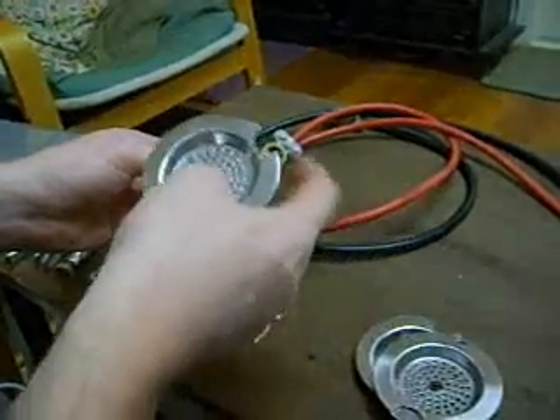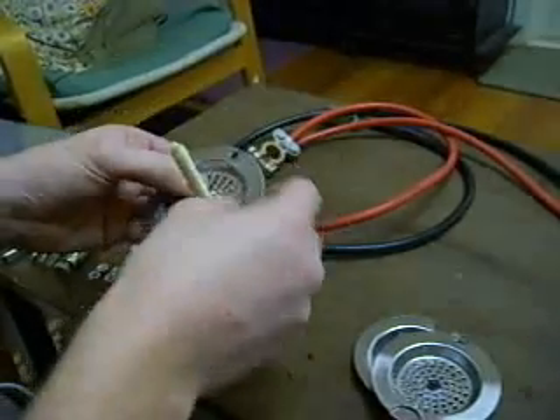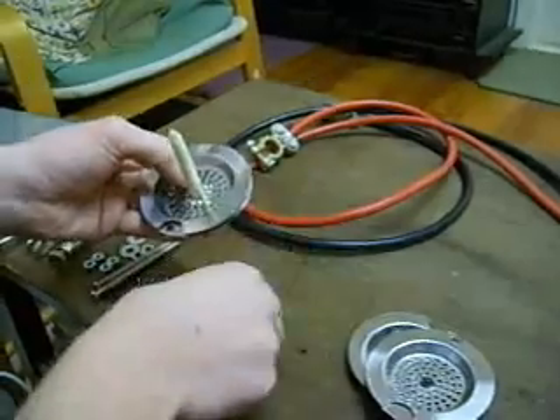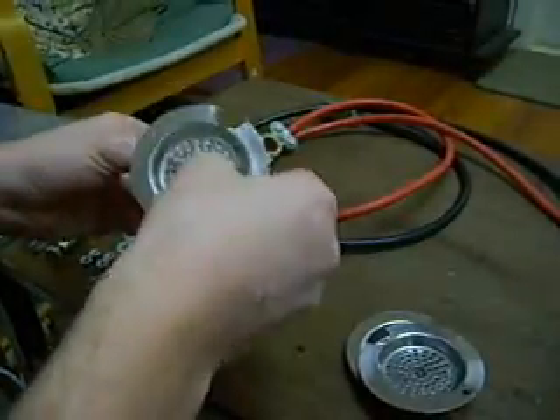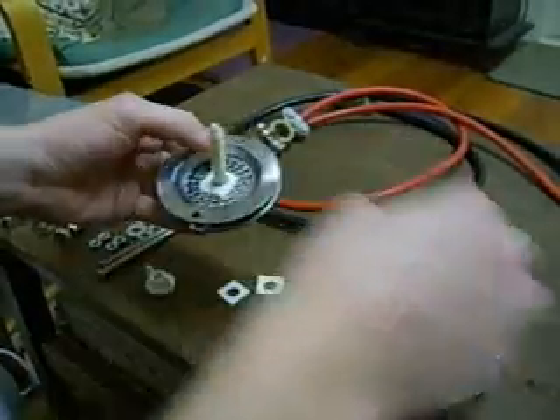Be very careful when you're drilling through stainless steel, no matter what sort of stainless steel it is, or any metal for that matter. Make sure you wear gloves and have a block underneath, because otherwise it's very easy for the drill bit to get caught and spin the steel around and give you a very nasty cut.